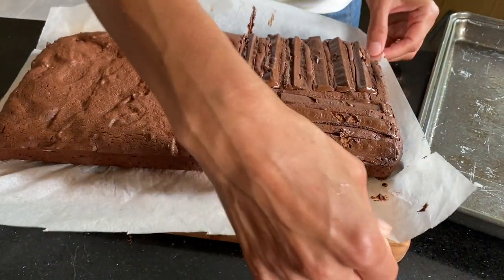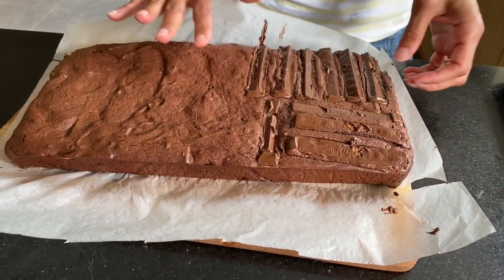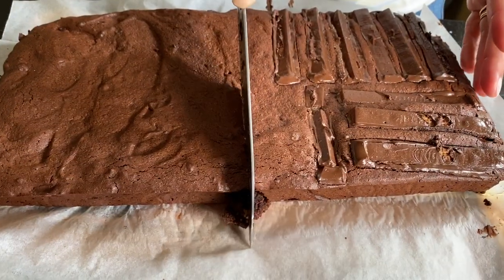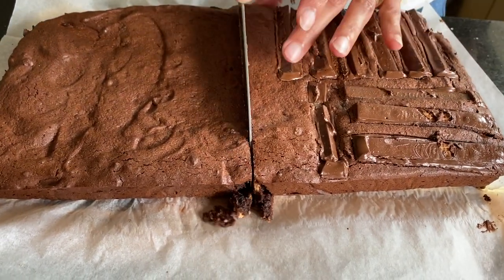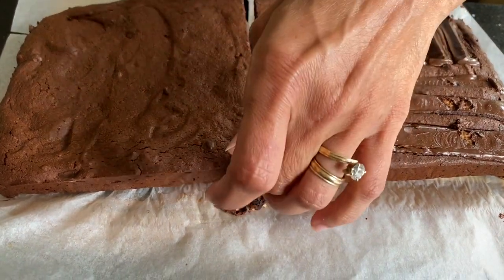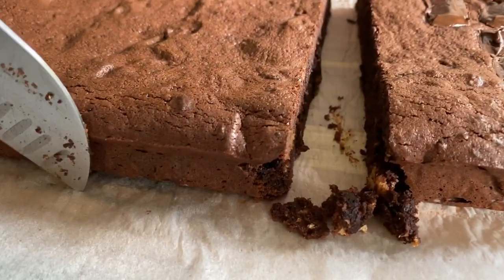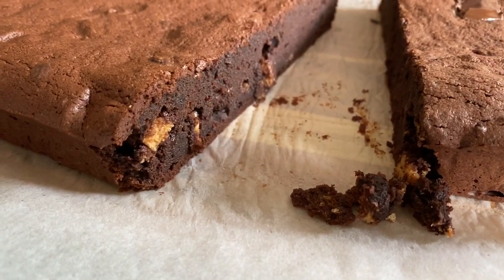I'm going to let it cool for an hour or so before cutting into this. This time I've actually been patient — I've let them cool down and I haven't cut into it while it's still gooey. Look at that!